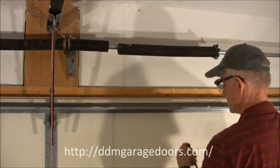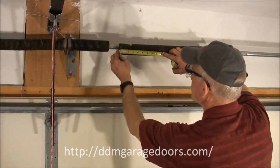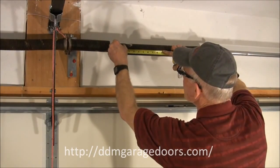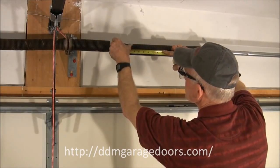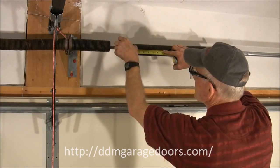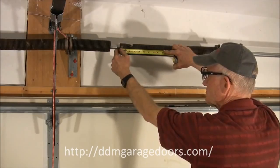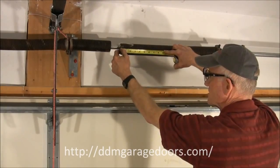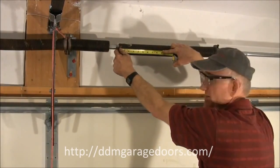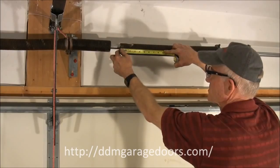Next, determine the wire size. We do this by measuring ten and twenty coils. The ten coil measurement here is two and a quarter inches. The twenty coil measurement is four and a half inches. If you look on our chart on the internet, you'll see that this wire is two hundred and twenty-five thousandths of an inch thick. When you divide by ten, you come up with those numbers.